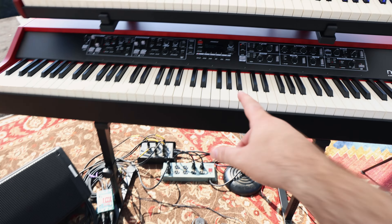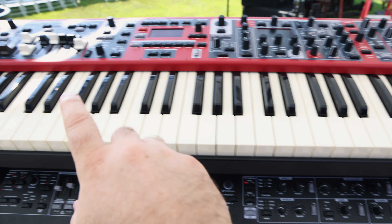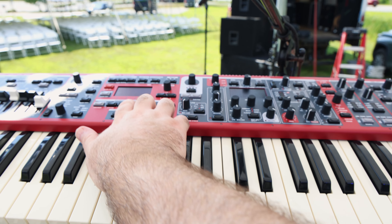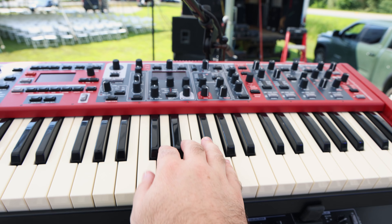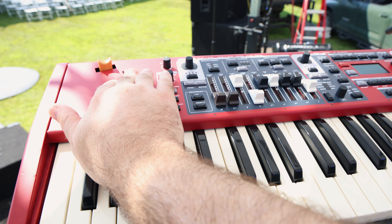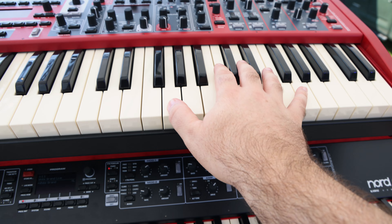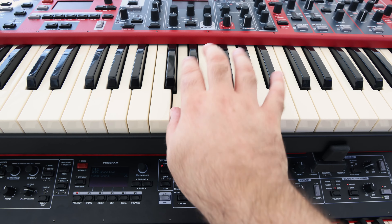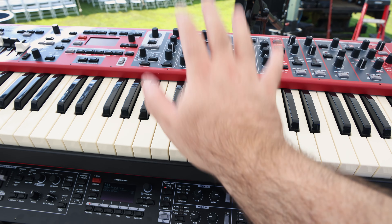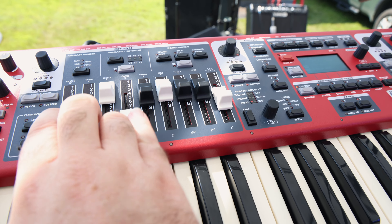That's off to the left. On the right, I have the Nord Stage 3 up top. I'm primarily using this for some B3, and then for some synth type stuff. I've got the modulation wheel tied to the synth frequency, and then some of the pianos for the intros with some good delay on there — some effect-driven piano synth stuff, and then primarily B3 organs. It's kind of my standard drawbar setup for this event.